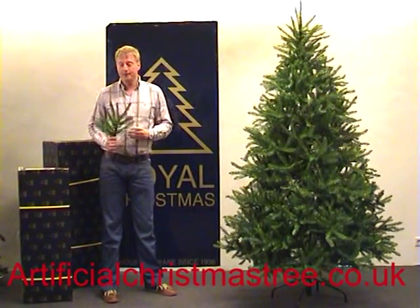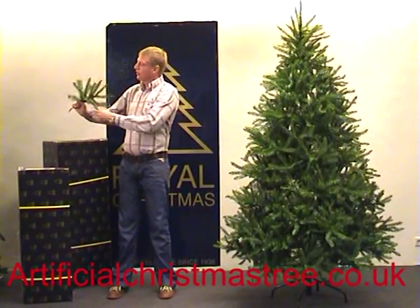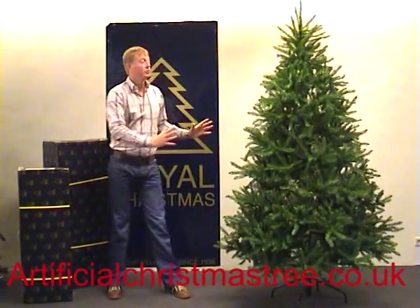It's really easy to assemble this tree. You take the branches and fold them so that you do not see your hand anymore. Then you put the branch into the pole, stick it on, and then the tree has a natural look.